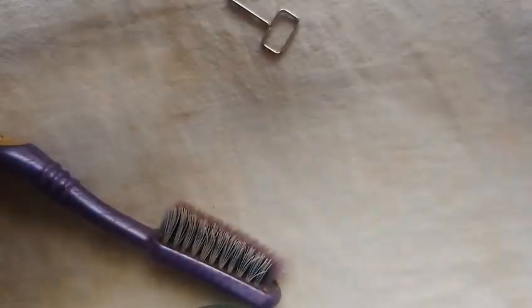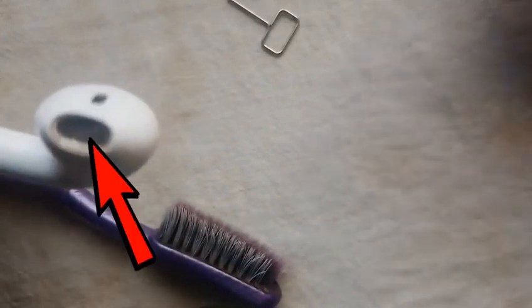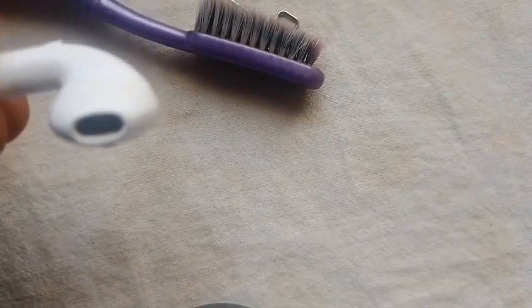Let me open them so as you can see, look inside — they are dirty. So I'm going to show you how to clean them.